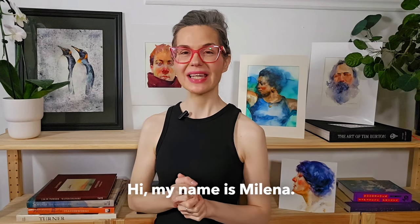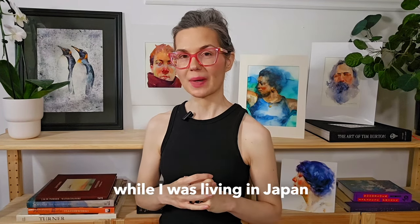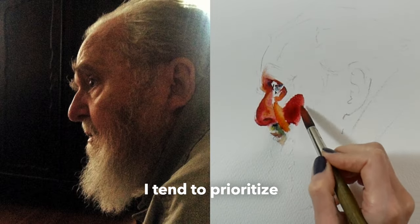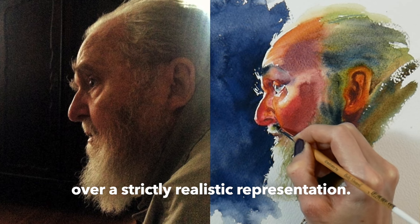Hi, my name is Milena. I first started studying watercolor and ink painting while I was living in Japan. So in my paintings, I tend to prioritize an expressive portrayal over any strictly realistic representation.